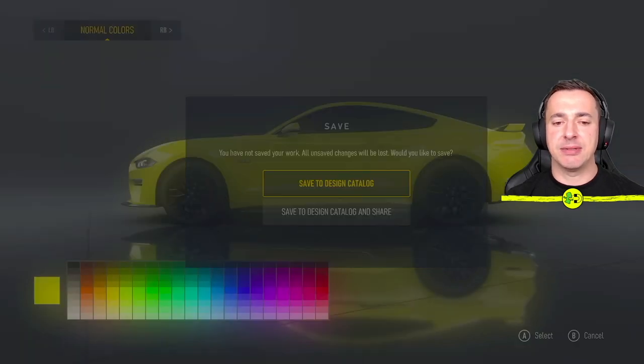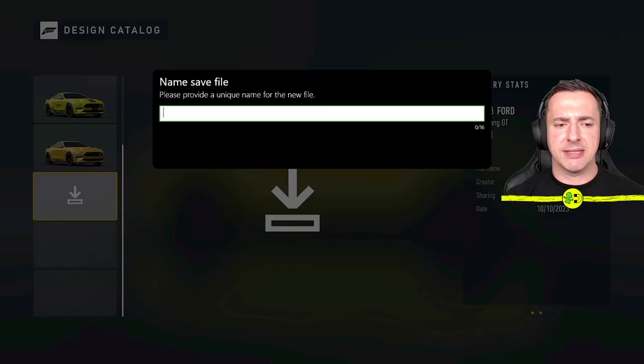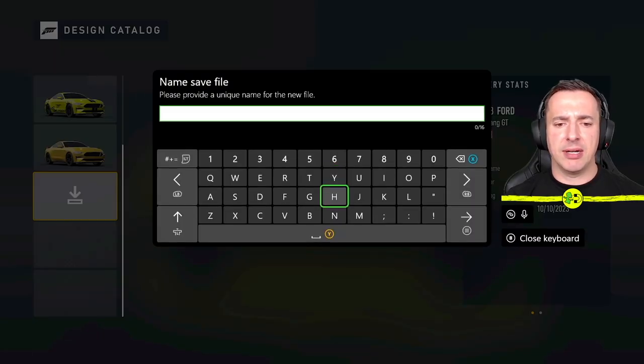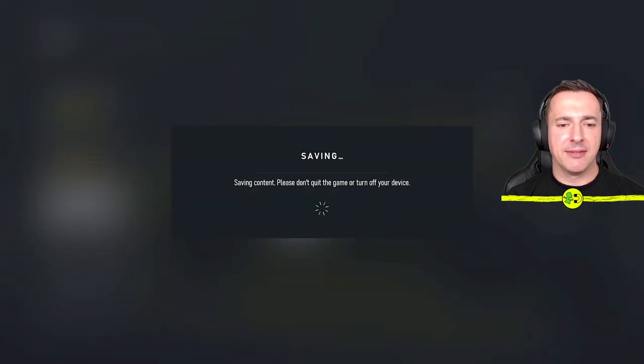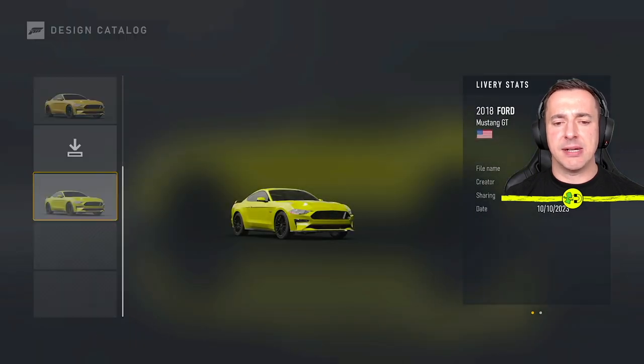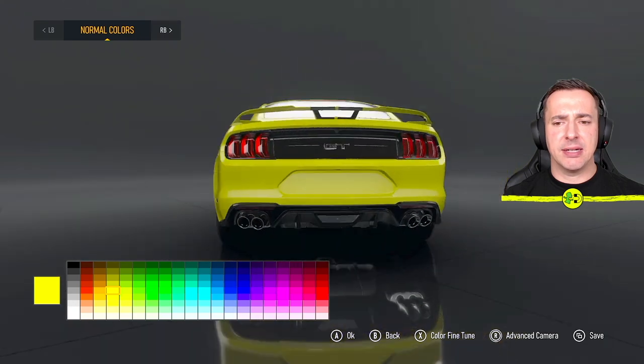It'll ask: do you want to save this design to the catalog, or share it? What I suggest while you're building your car design is just save to design catalog. It'll then ask where you want to save it — be careful you don't override an existing design. I want to create a new one, so I'll select it and call it 'yellow'. So we have saved that and that's our base design.